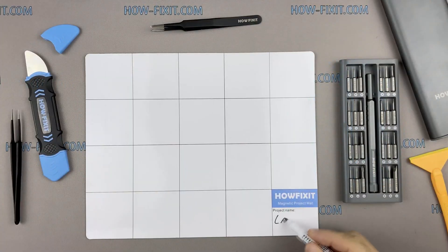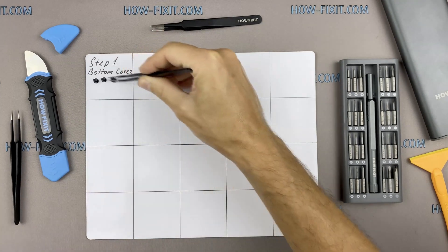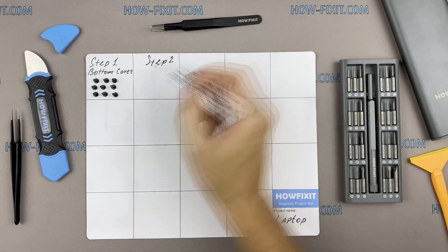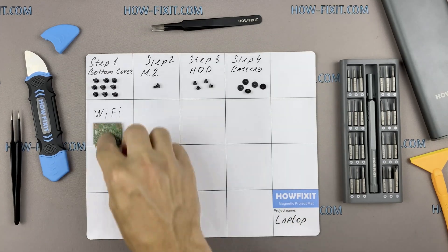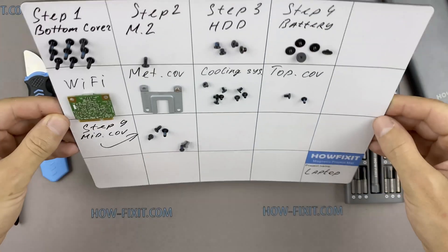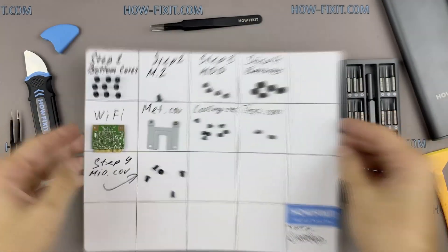I also advise utilizing a magnetic mat throughout the repair process, especially when working with a MacBook Air. While disassembling, diligently manage each screw's placement to ensure accurate reassembly. Rest assured, you need not be concerned about misplacing any screws — they will all securely adhere to the magnetic mat.